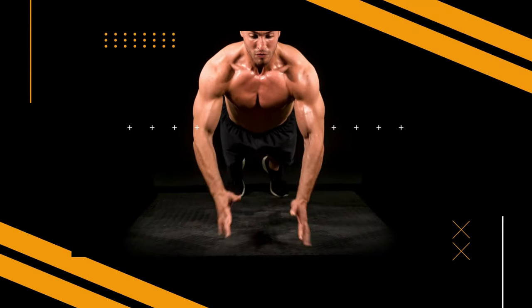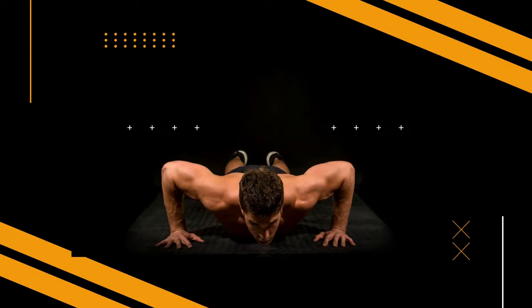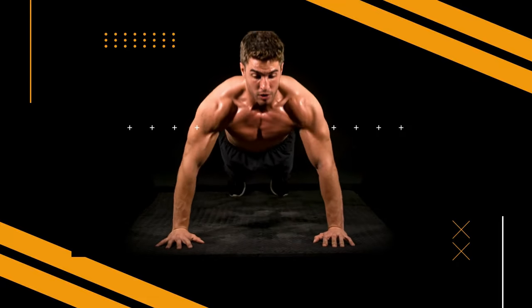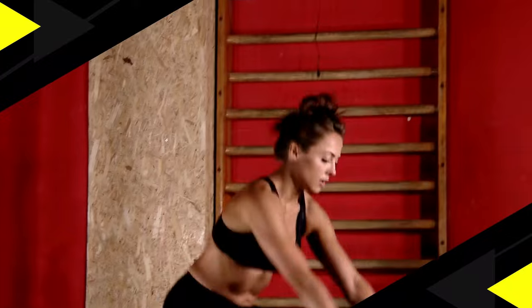Welcome to your journey towards a healthier, stronger you. Get ready to sweat, push your limits, and transform your body with our Dynamic Fitness video. In this video, I'll delve into answering this question.